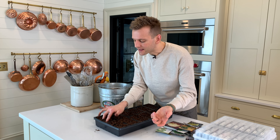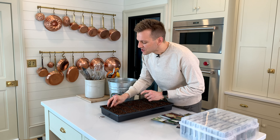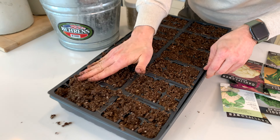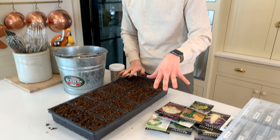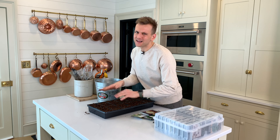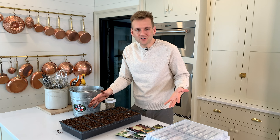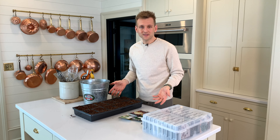You just want to lightly pack the soil in and fill up those cells — not overfilling them either. On these larger trays you can kind of just swipe the soil around where you need it. Don't worry if this looks like a lot of seeds — you can do one six-pack, two six-packs, whatever works for you in your garden, whether it's a container, one raised bed, or multiple raised beds. You can make it work for you, and that's what's wonderful about seed starting.